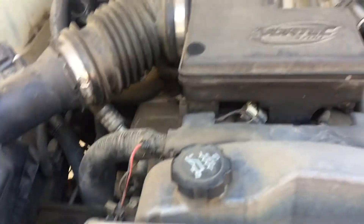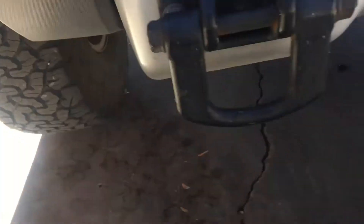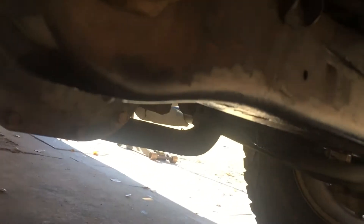All right YouTubers, today we're working on this 2007 Hummer H3, it's got a 3.7 and it came in because the customer thought it was leaking oil. When I got down here it's actually antifreeze — the water pump's leaking.